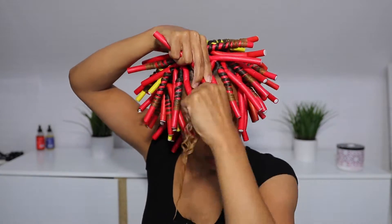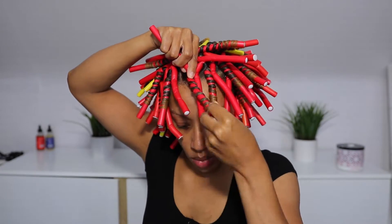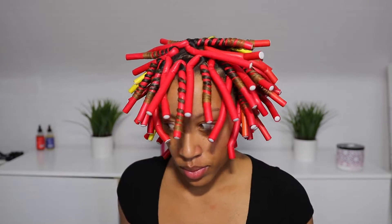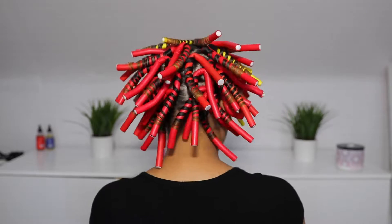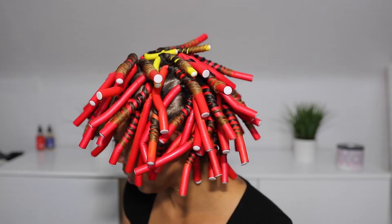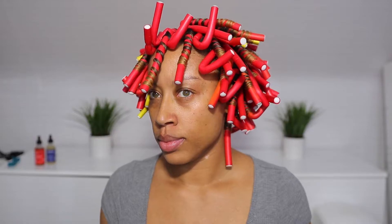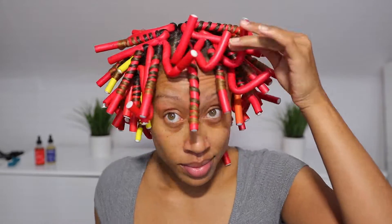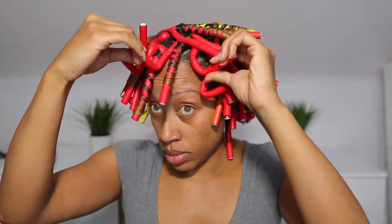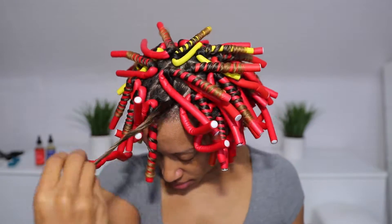I ended up doing 46 perm rods — that was not my goal, but I didn't want large sections. I wanted smaller sections to make sure everything fully dried. I did sit under the dryer for an hour before going to sleep because I wanted to get these out first thing in the morning. If you don't want to sleep in these, sit underneath the dryer for about two hours or however long it takes to dry, because sleeping in them is no fun. I did bend some pieces out of the way to attempt a good night's sleep, but we all know how that goes.